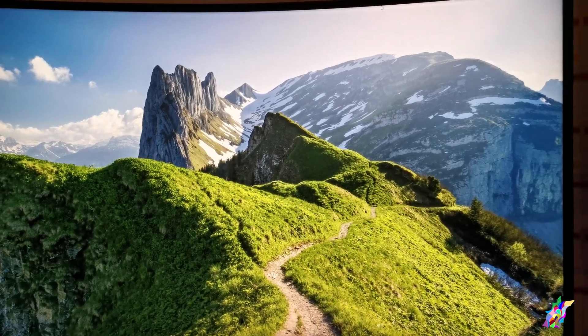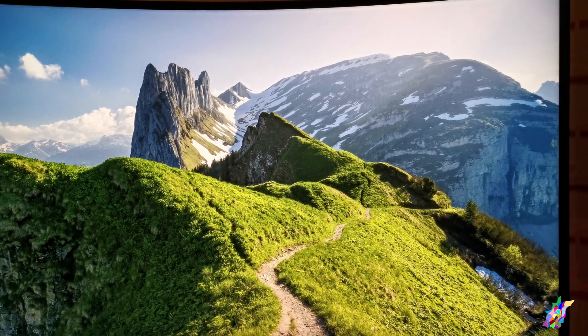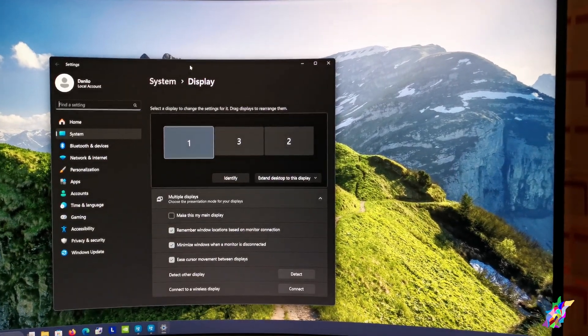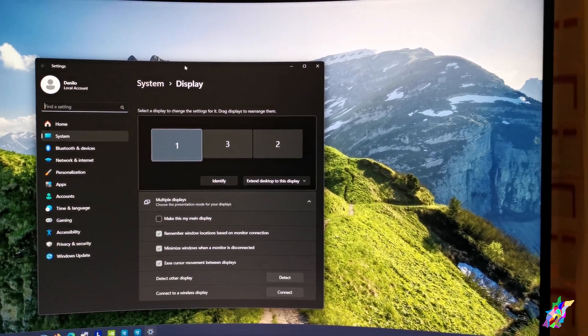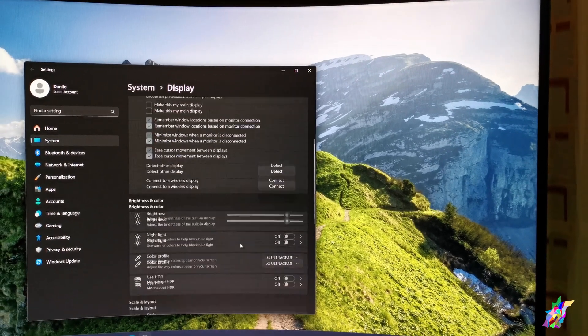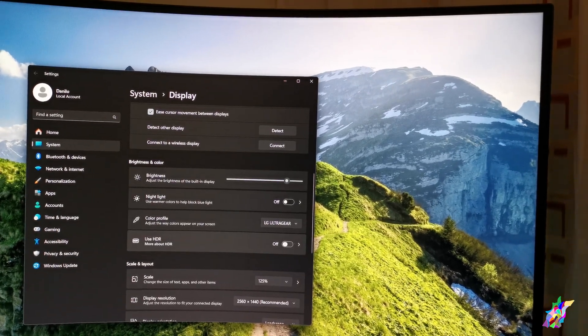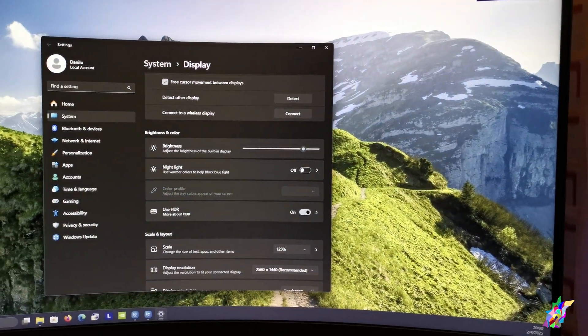Hello everyone, we are going to address the issue about saturation with HDR on the LG 27GS60QC-B. We are going to activate HDR on this display and immediately check the color profile.